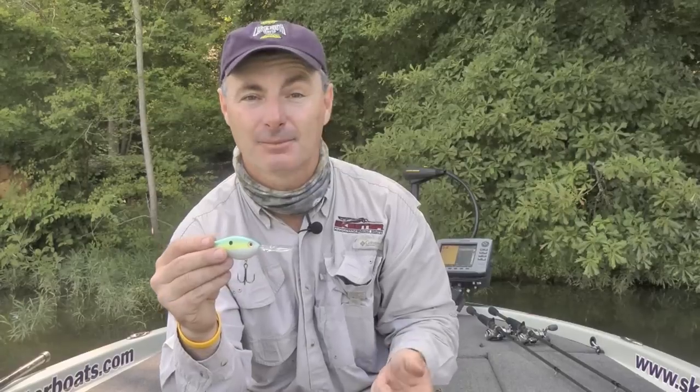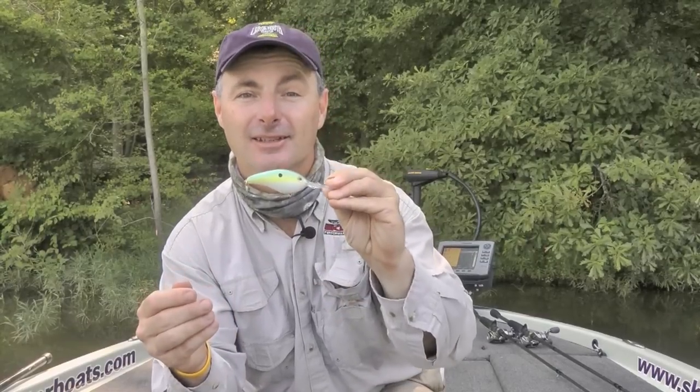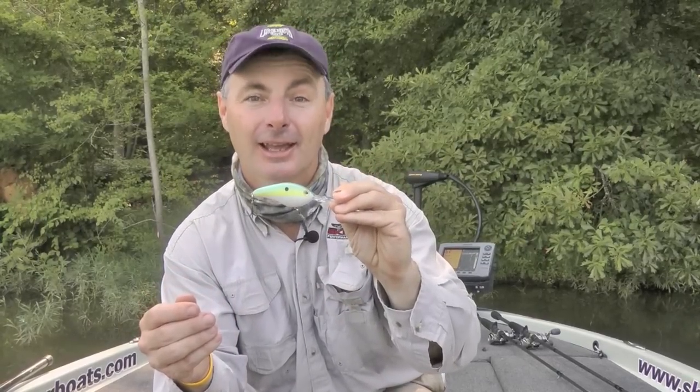Always have extra rods rigged with crankbaits, because many times they'll get it choked so good, or you may have two on there at times — you better have another rod handy to make that extra cast. The Series 6XD will get to the bottom of the lake and hunt those big ones.